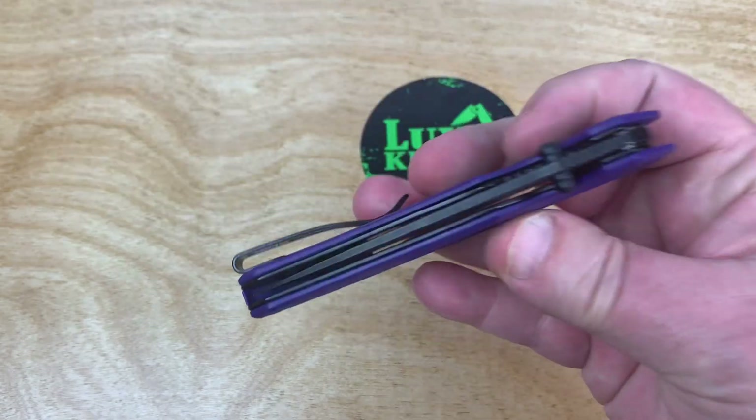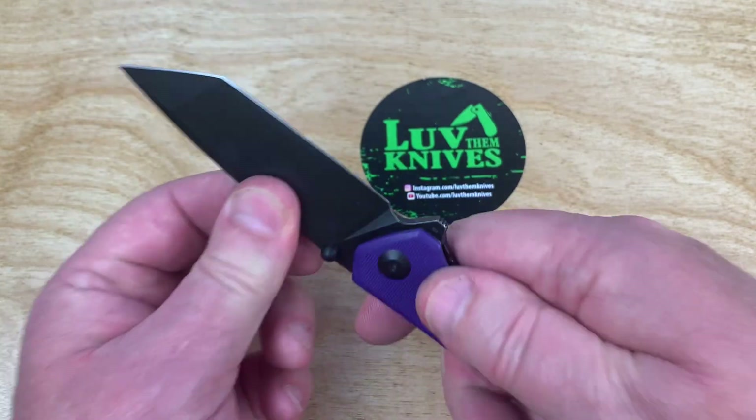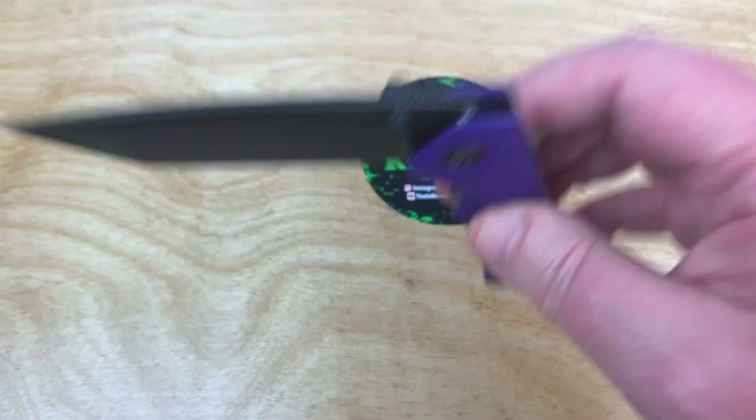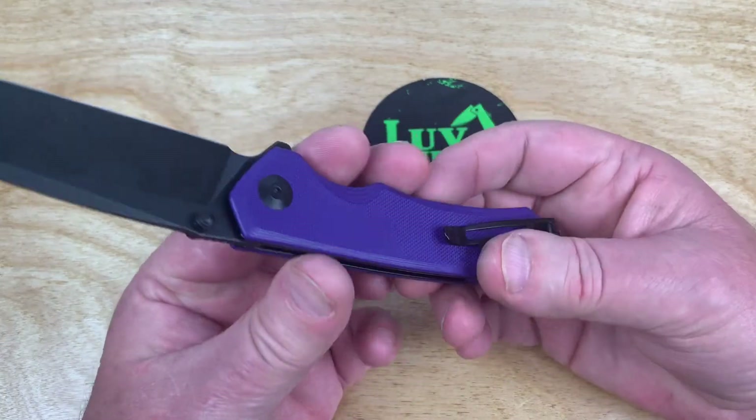This is nice. Is it centered? Yeah. Blade play, lock rock? No. It's almost worthless to check anymore — they just do a good job at Civivi.